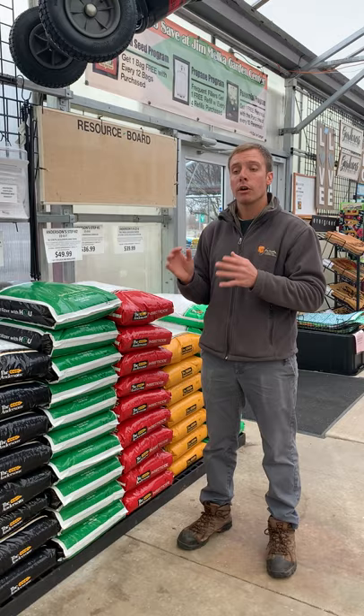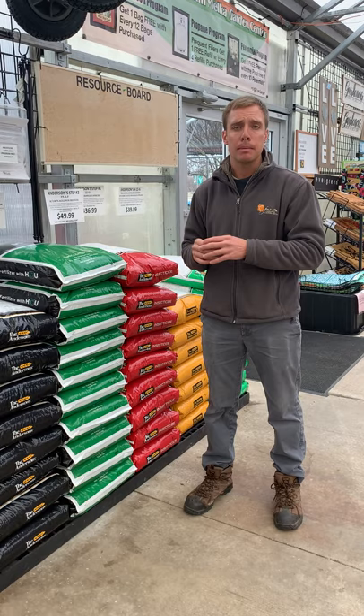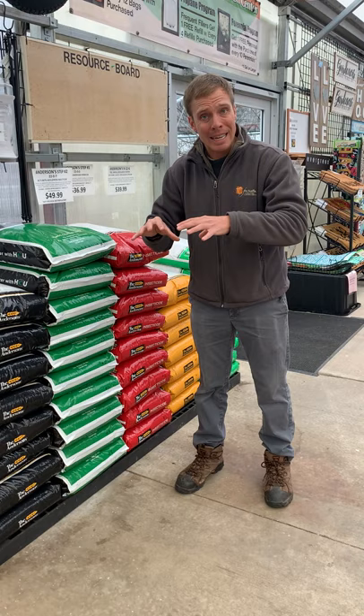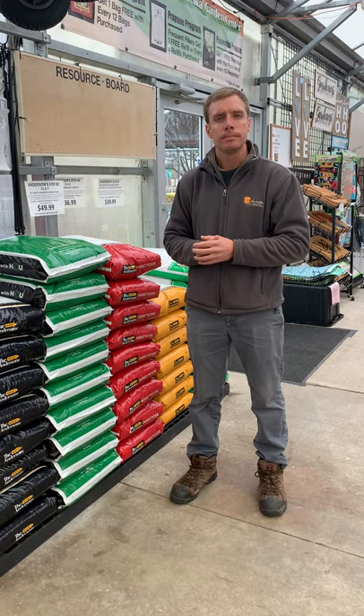One important concept I want to briefly explain: remember the timing of when you water your lawn. Always water your lawn early in the morning, not in the evening. That's a very key practice that helps prevent fungal damage and is a more effective time for watering. Also, when it comes to these products, make sure to put them down in dry conditions and water them in afterwards, whether with a sprinkler system or with rain.